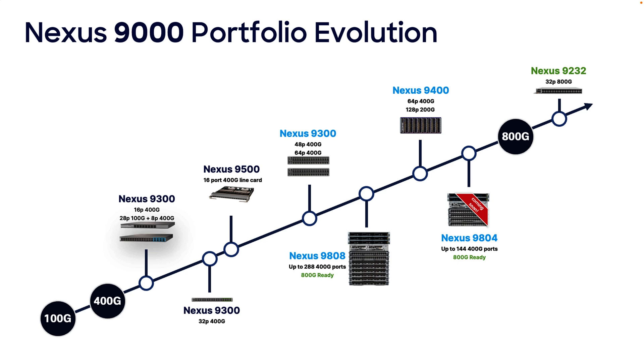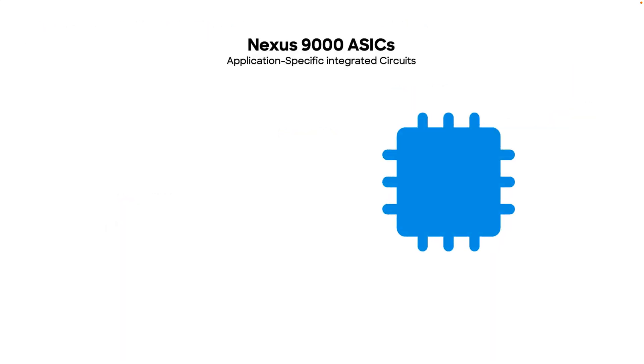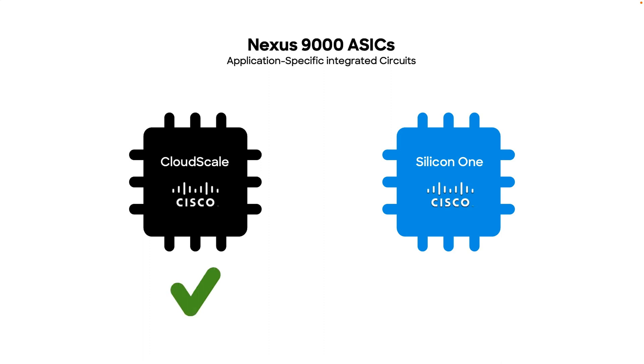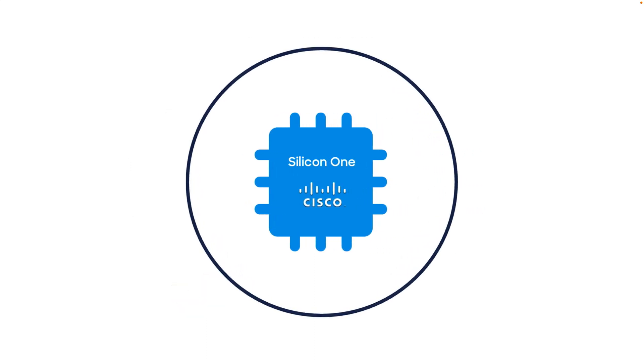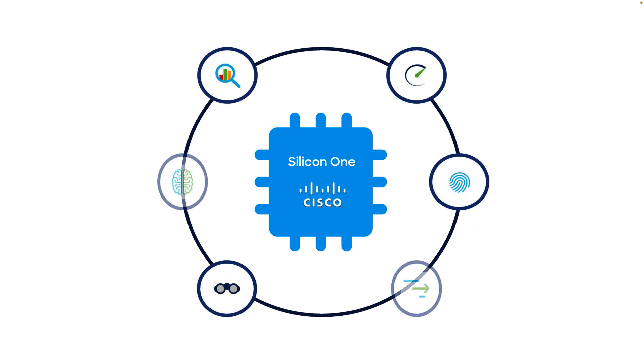What makes Nexus 9000 models unique? First, the silicon chipsets or ASICs they are built on — in this case, Silicon One and CloudScale, both manufactured by Cisco. You may already be familiar with CloudScale ASICs, since Nexus 9000 has been using them for some time. So let's start by taking a look at our new Silicon One ASIC architecture, which provides additional benefits to the Nexus 9000 family.